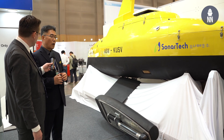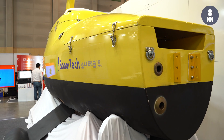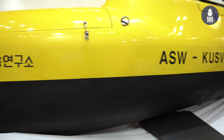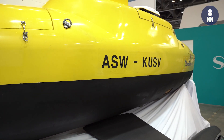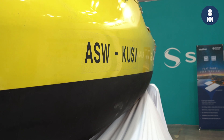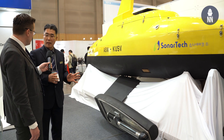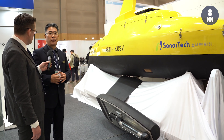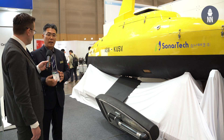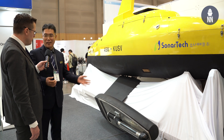Four years ago, DAPA, one of the Korean Department of Defense agencies, tasked SonarTech to develop this kind of USV. The project was aimed to develop the dual-purpose module — the anti-submarine warfare and the MCM warfare module. We finally finalized this product and tested it successfully recently. We hope that, sooner or later, our own navy and other foreign countries will have an interest in accepting our products for this system.